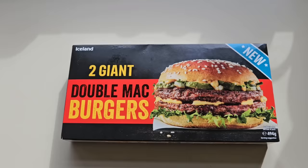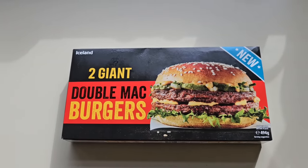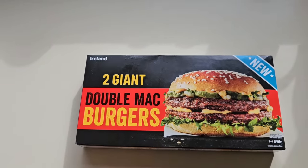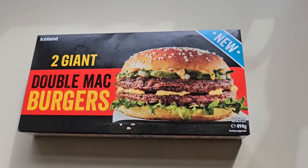The new Two Giant Double Mac Burgers. So instantly I think of McDonald's, and instead of big, we've got giant. 494 grams. There is the serving suggestion — I must admit that does look good.